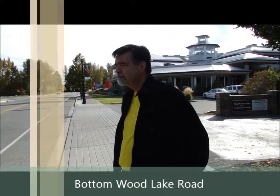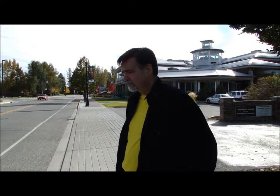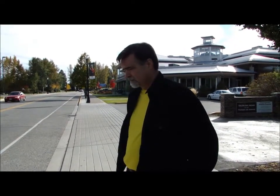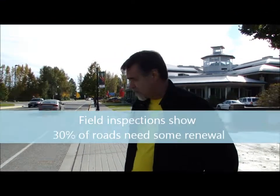Well, Michael, we're in front of City Hall looking at some similar road failure to what we just saw. How much of the district roadway is in similar condition? Well, from the field inspections we've done, there's about 30% of the roads that really need some type of renewal or sealing right away.